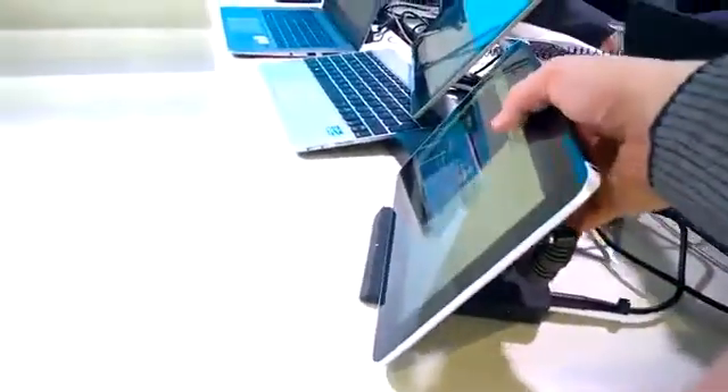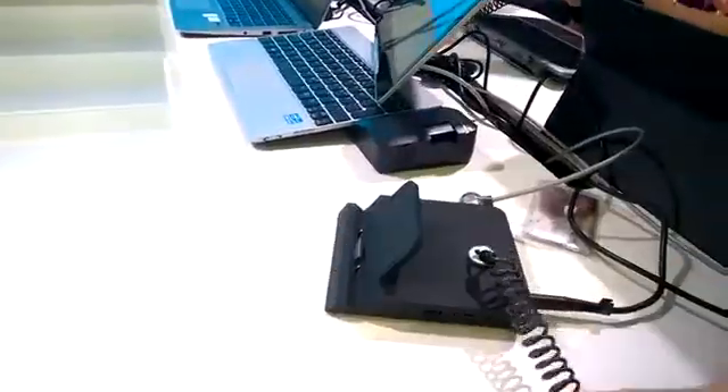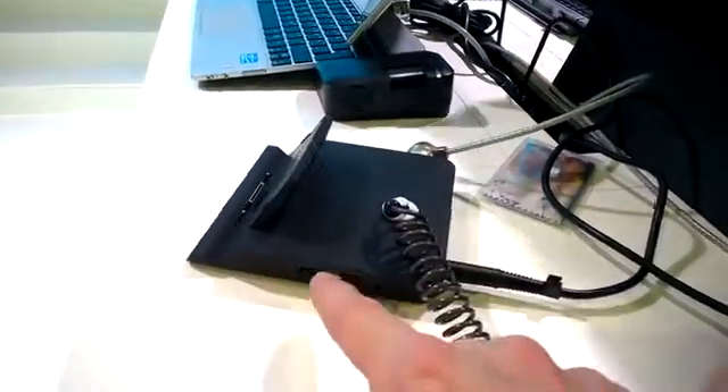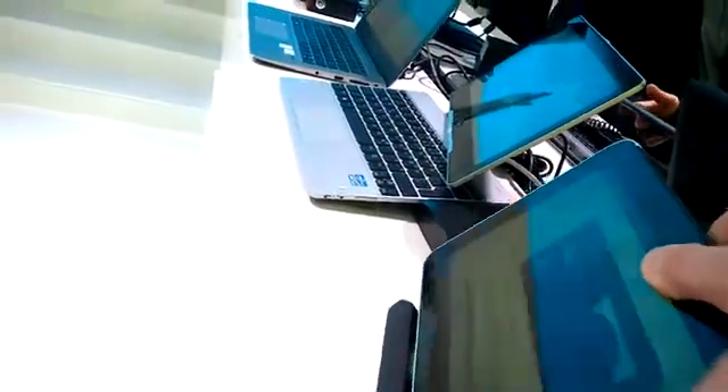This is for the Atom-based HP tablets. You can see that it's a fairly basic docking station, but it's a true docking station — it's not a USB extender. You've got gigabit Ethernet, you've got VGA, two USB ports, and a Kensington lock.